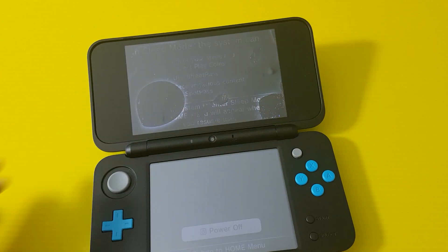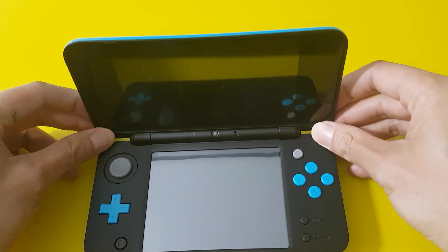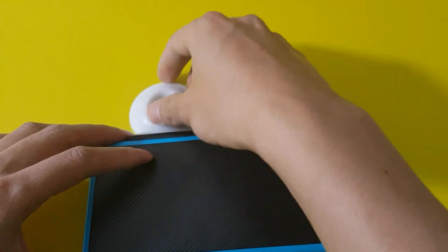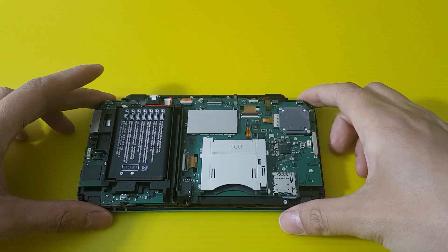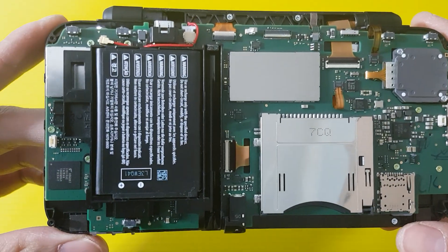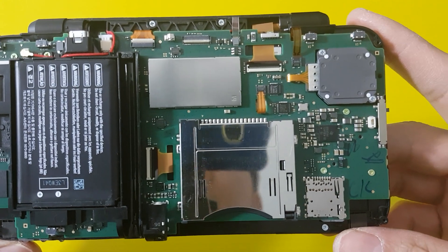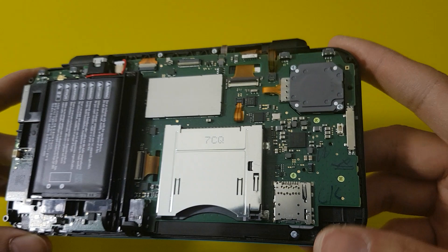Let's power it off. Okay, it's off. So I took the back away already — this is the back here. Got the battery, the card reader, cartridge reader, joystick.